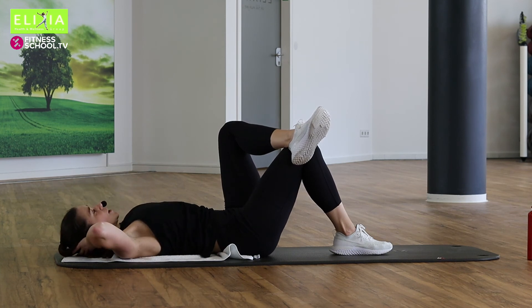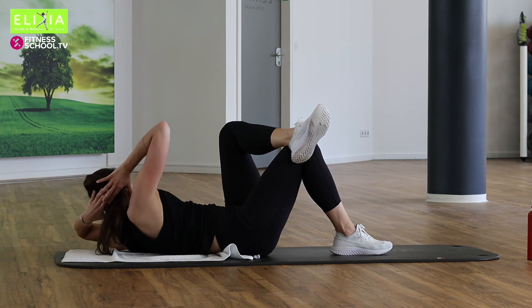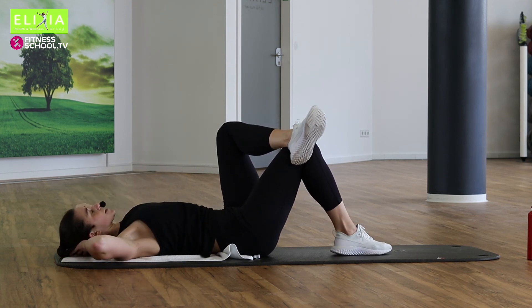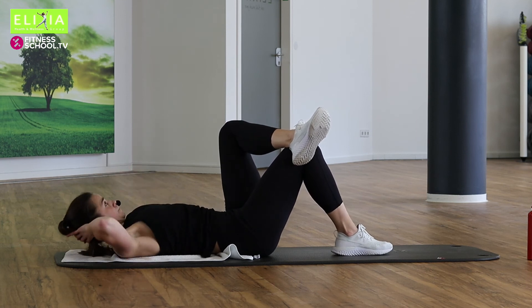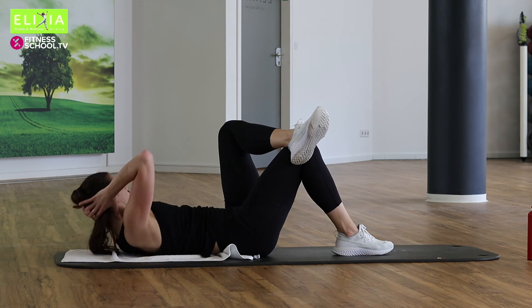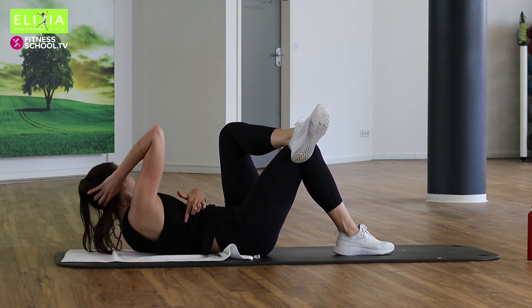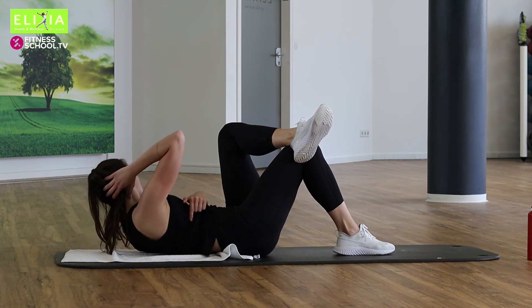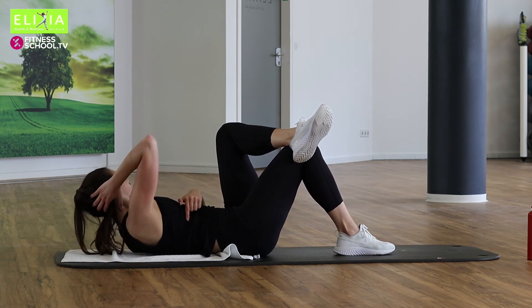Einmal noch. Ready. Tempo, tempo. Let's go. Acht, sieben, sechs, fünf. Hebe die Schulterblätter. Drei, zwei. Langsam. Halb Tempo.